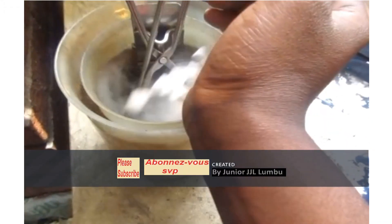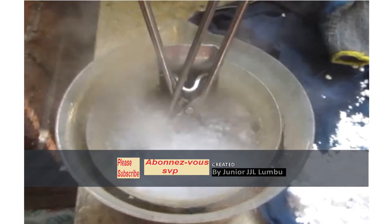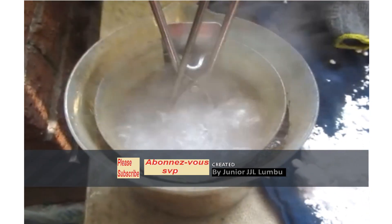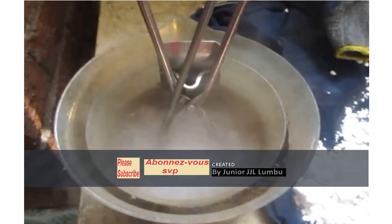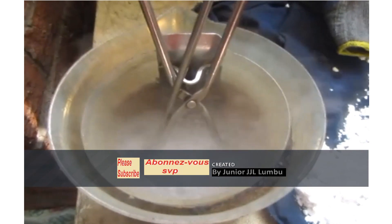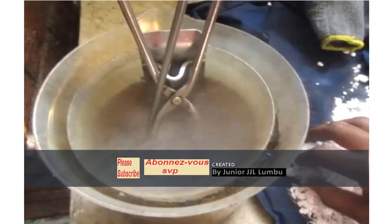Special greetings to you today. We are about to witness a Charpy test at low temperature — actually at minus 40 degrees. Among our apparatus will be acetone, carbon dioxide, and other things. So for now I ask you to listen carefully and to see how we're going to perform our test. So let's go.